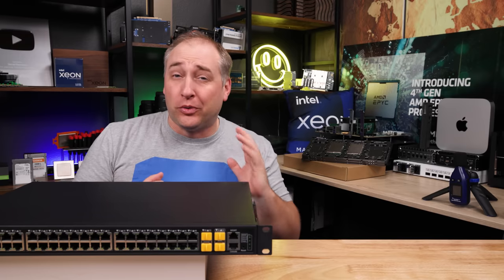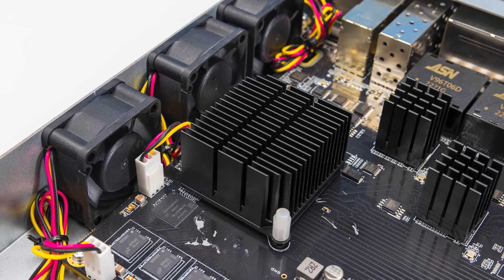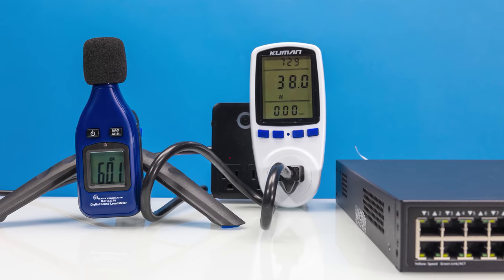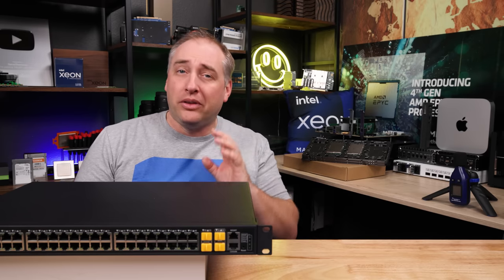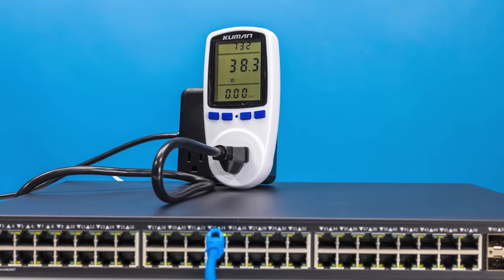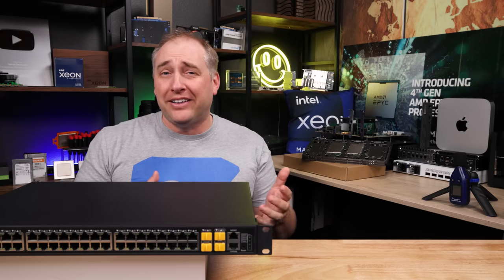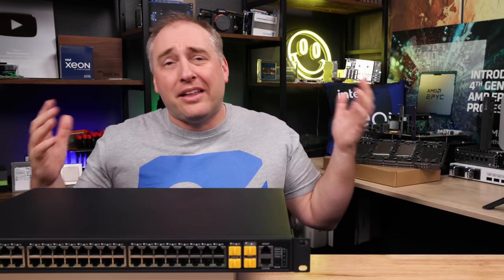Let's talk about power consumption, because it was pretty significant — which makes sense given the bigger switch chip and all that DRAM. At idle, this thing was using about 38 watts. Plugging in a 2.5-gig Ethernet link raised overall consumption by about 0.3–0.4 watts, in line with smaller units we've seen. Plugging in an SFP+ to 10GBase-T adapter added about another watt. If you only want four or five devices attached, this probably uses too much power, but if you want the capabilities, that's a reason to go for it.